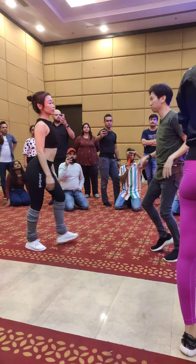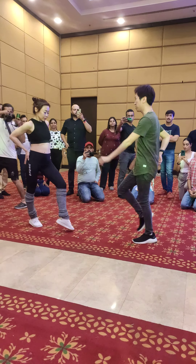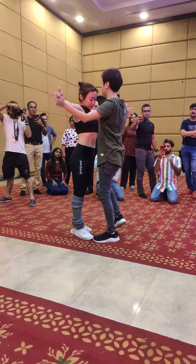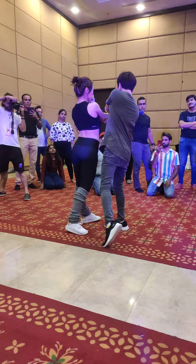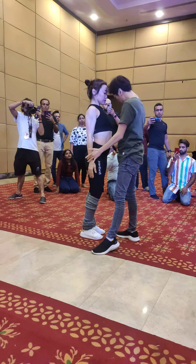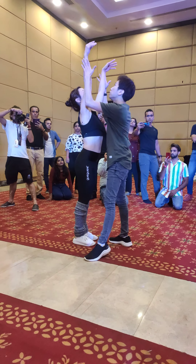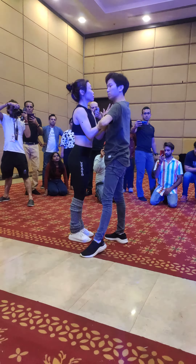Option number three: roll together. Roll together, put together body with the hands. And then you can play with the hands. Up, down, push the hips. Ladies can also take initiative, remember? I can also choose to touch it. Okay, that's the intro.